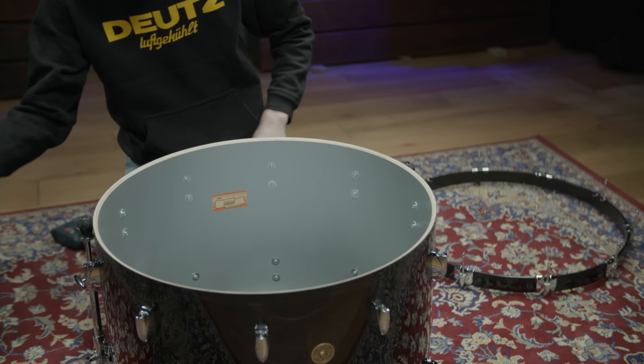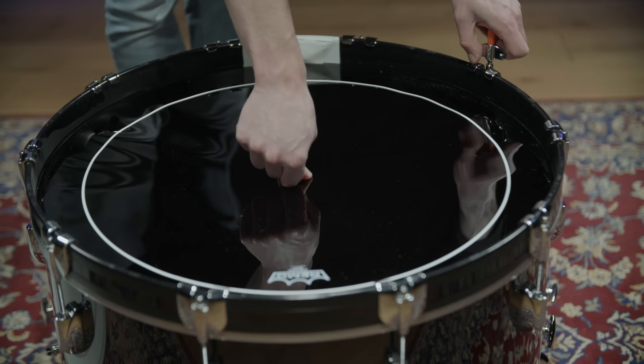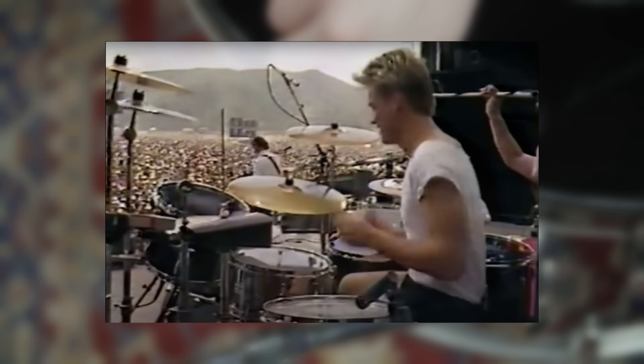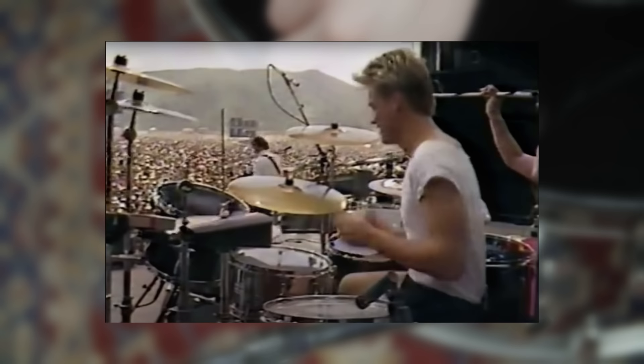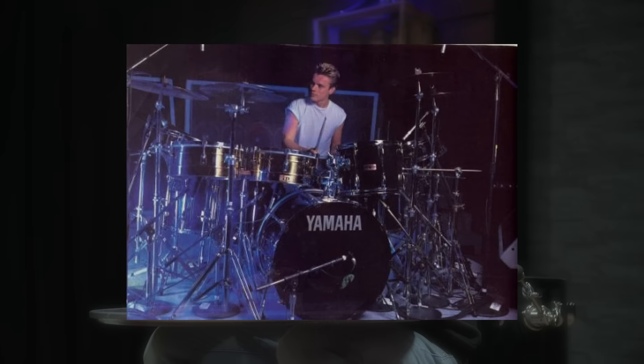As far as drum heads go, we chose a Remo Pinstripe Ebony for the batter side of the bass drum, along with an Ambassador Ebony for the front side. The ebony finish removes some mid frequencies and accentuates the attack and fundamental of the drum. There are lots of photos and videos from back in the day that show Larry using these heads, so we did the same. Pascal cut a large hole in the reso head of the bass drum, just like the man himself did in this photo.